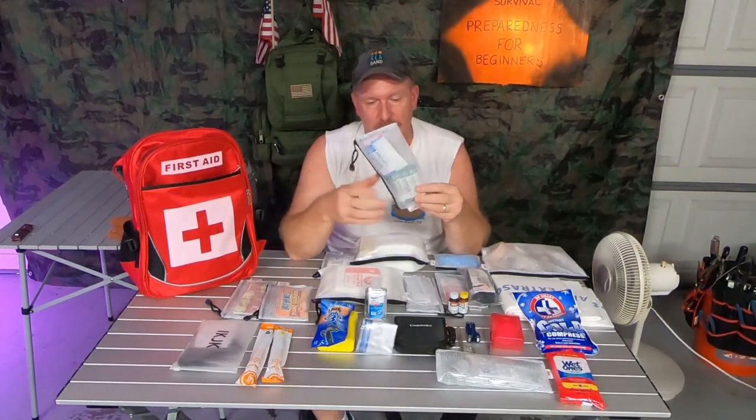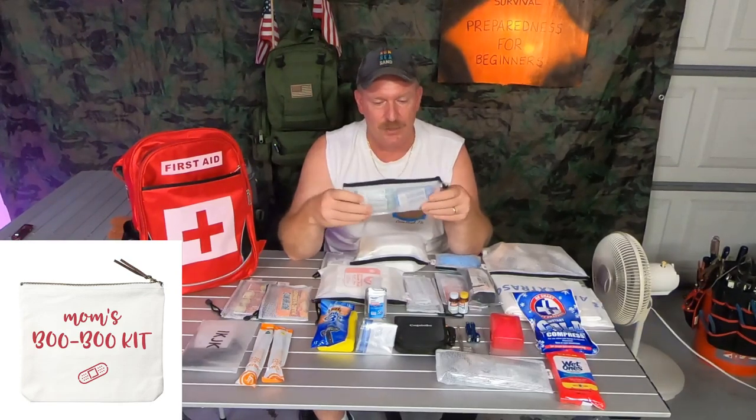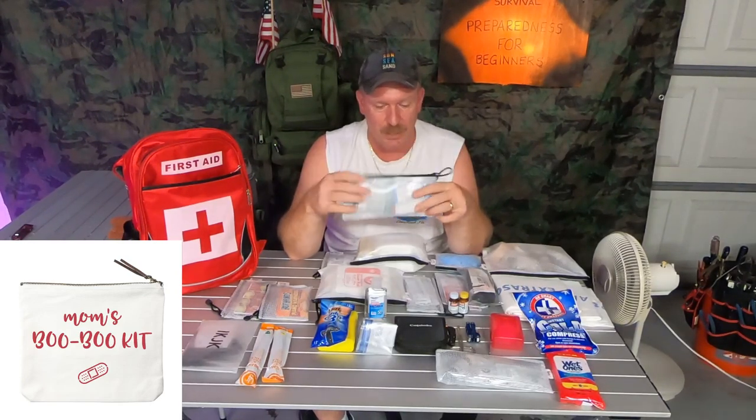In the front pouch up here, this little pouch is your standard boo-boo kit. This is like what you would get if you just bought a kit from say Walmart — these type of bandages for the little splinter that makes you cry.